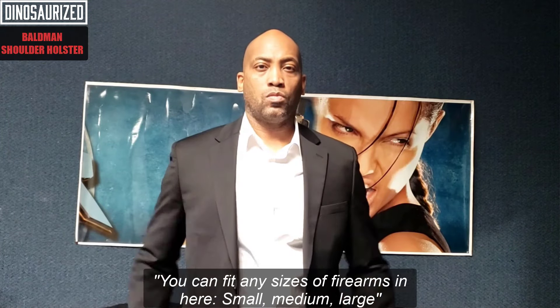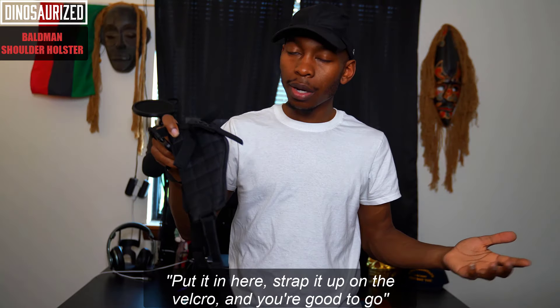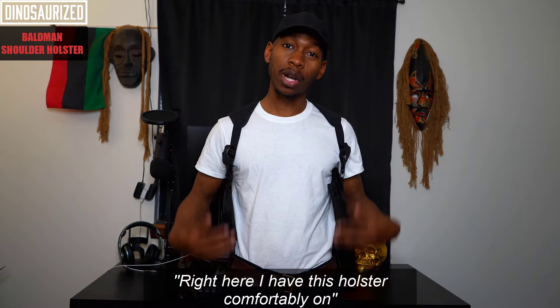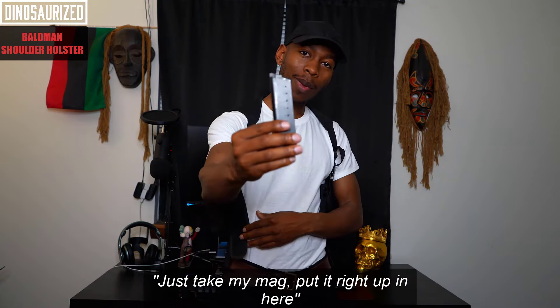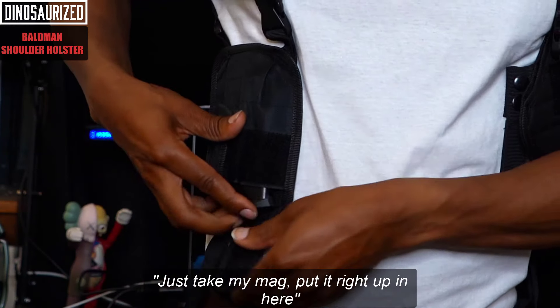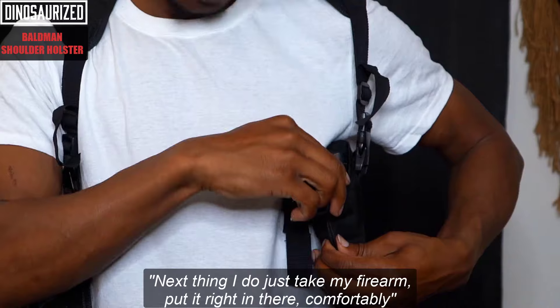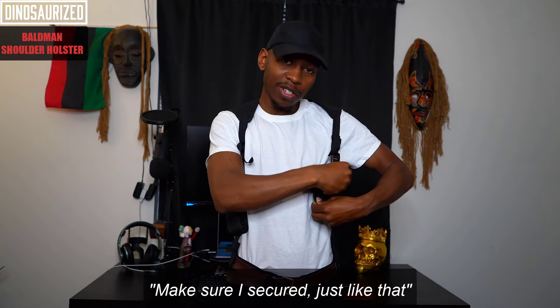You can fit any size firearm in here — small, medium, large. Put it in there and strap it up on the Velcro. Right here I have the holster comfortably on. I just take my mag, put it right up in here, close that like so. Next thing I do is take my firearm, put it right in there comfortably, and make sure I secure it.